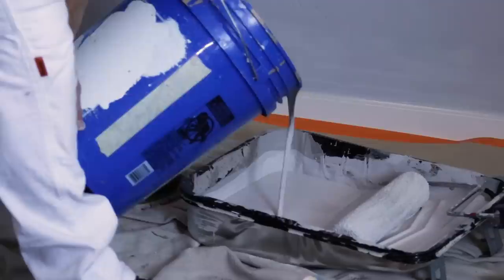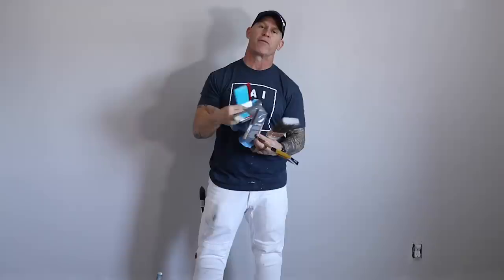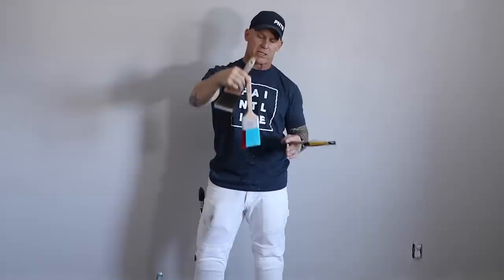Some of you may have seen this thing on social media before. It has two different filament types on it, and one filament type comes out to a point to make cutting in a lot easier. We're going to see if that helps. This is the Stinger — the company is just Stinger, that's all they make. So we're going to put that one to the test.